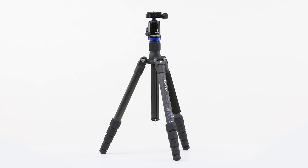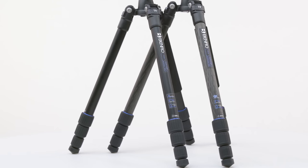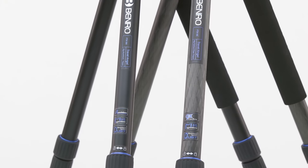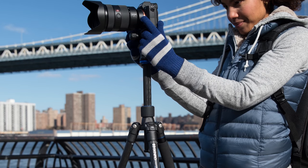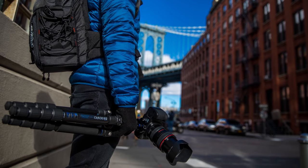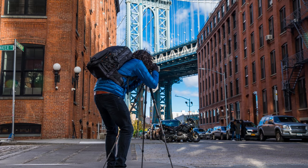The Benro Travel Angel is our most advanced range of compact, travel-style photo tripods, consisting of both aluminum legs and our nine-layer carbon fiber legs, both of which offer high levels of strength with very low weight. Whichever tripod you choose, it is guaranteed to provide you with versatility and outstanding performance on the go.